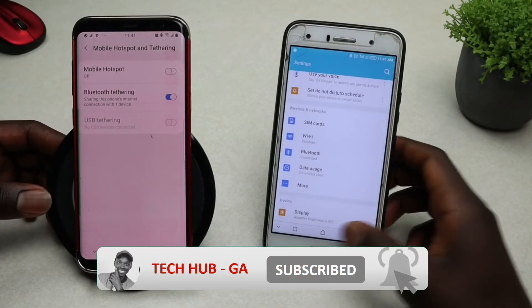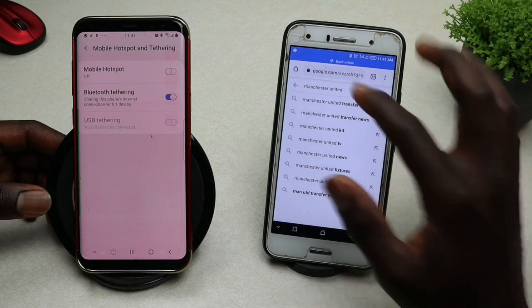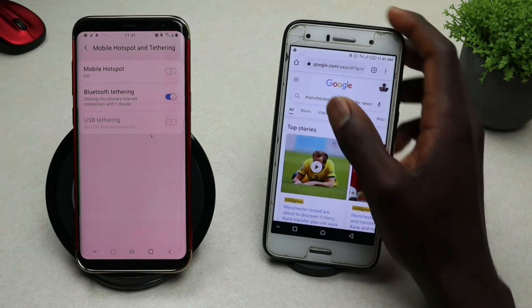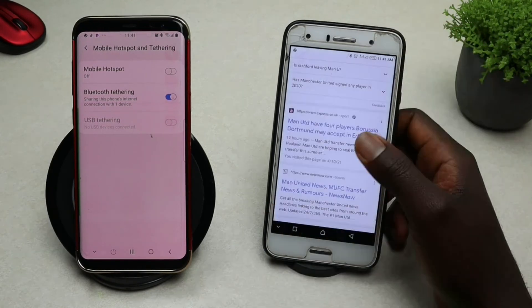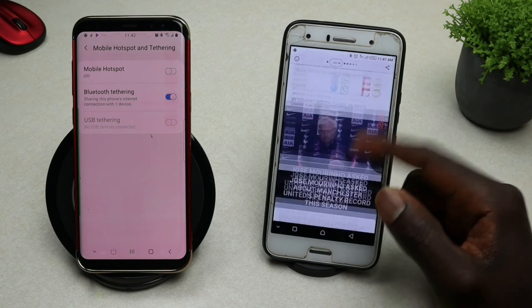Go ahead and exit, then open your browser — in this case Chrome — and search for anything you want. There you go, your internet is up and running. This way you're able to share your internet via Bluetooth.